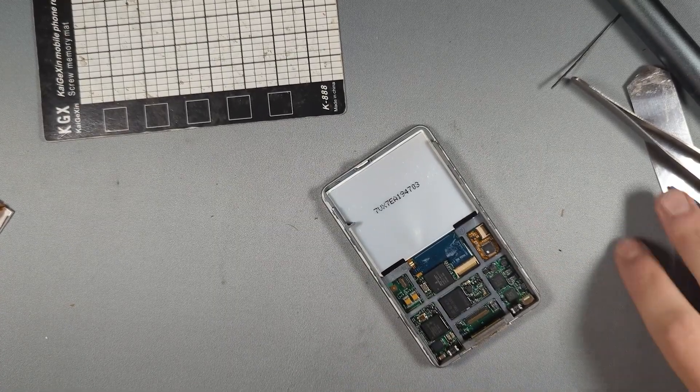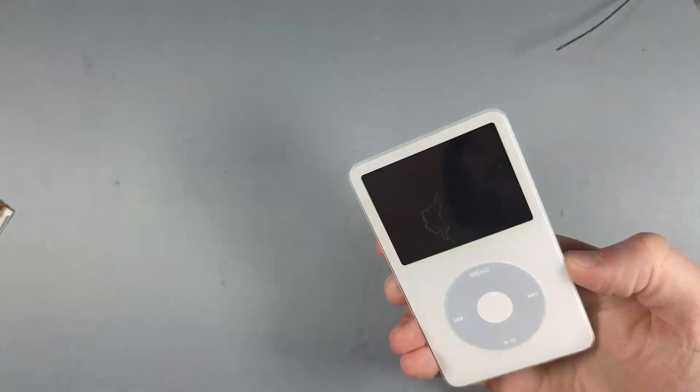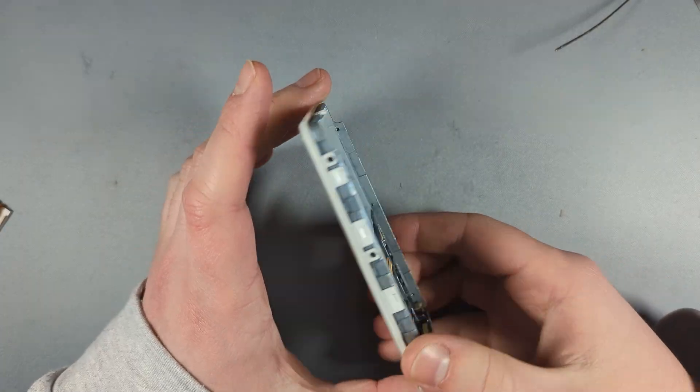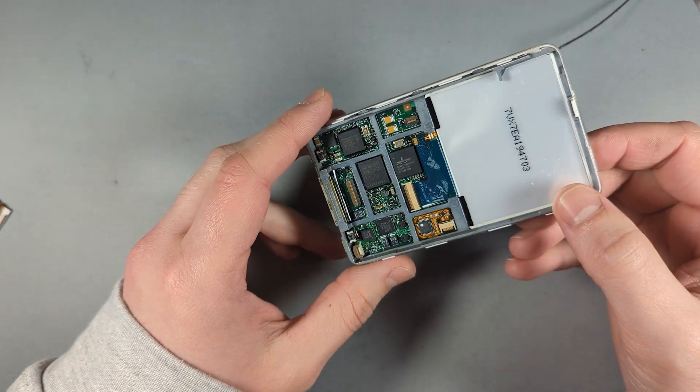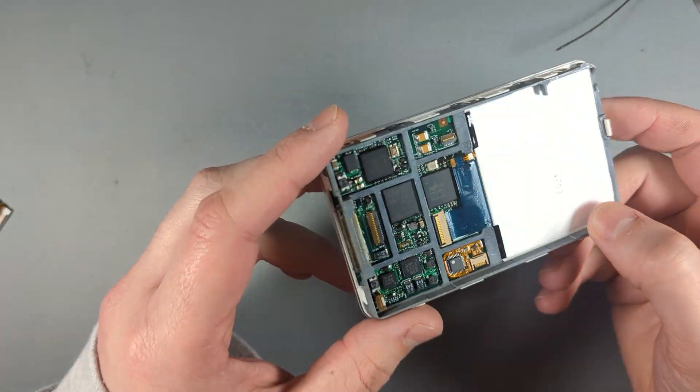Hello and welcome. Today we have an iPod Classic 5th Gen that has no audio coming out of the headphone jack. This is a very common issue on the iPod Classic 5th Gens — probably the most common board repair issue.